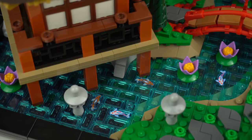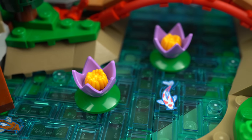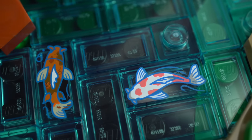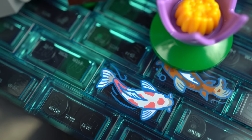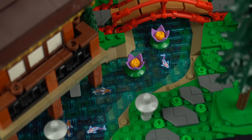The result looks great though. A few lotus flowers can be seen, but the most exciting aspect has to be the printed 1x2 tiles featuring two different koi fish prints that, used in different directions, give plenty of variety and life to the pond.